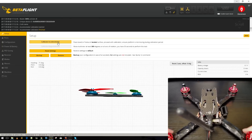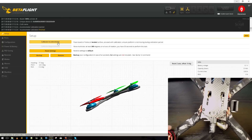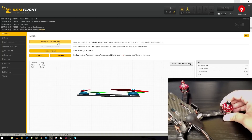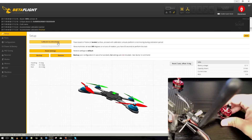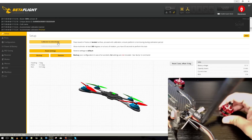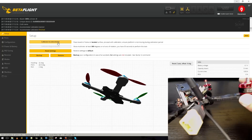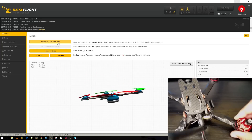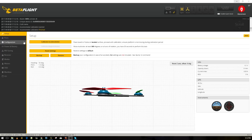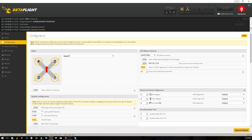Now I grab it from the back and lift it up — you can see the arrow there. If I lift up the front, that's correct, so the board orientation is absolutely correct. Then I make it move to the right, and the virtual drone picture moves right. Moving left goes left, moving forward goes forward — perfect. Now we know the board orientation is correct.